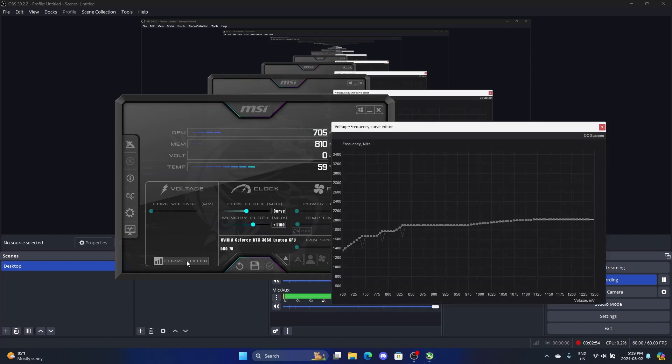The way GPU undervolting works is you're making the GPU reach higher clocks while using less voltage. It's a little different from just normal undervolting where you lower everything, or even standard overclocking where you raise everything by certain offsets. Instead, I've picked specific points where I need the GPU to hit a certain clock, and there are basically three critical points.